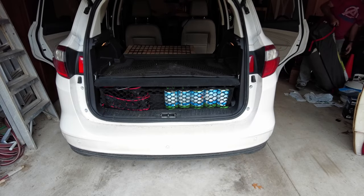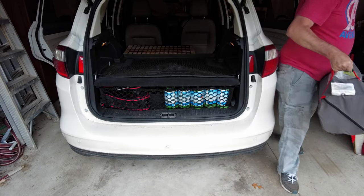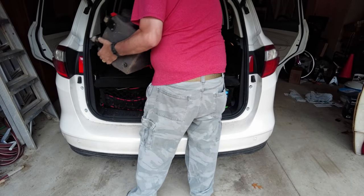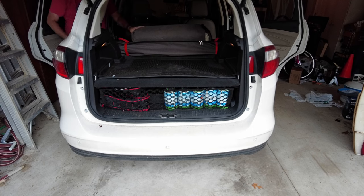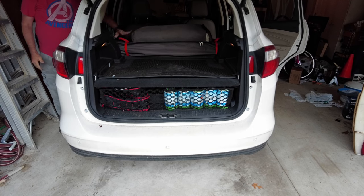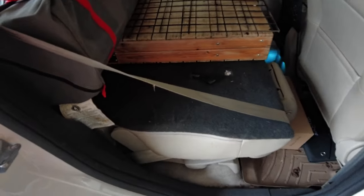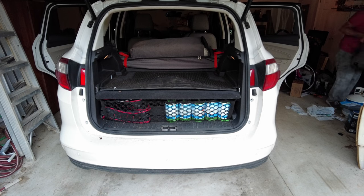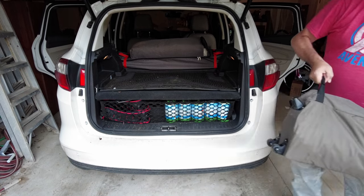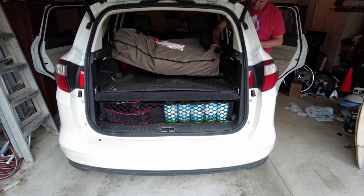Next is getting in the screen tent, which takes up a lot of space and is a bit of a pain to get in. I had to get it so that the canvas part is on top, because that's the squishy part and the rest is the poles. You can see how that fits in there well. And the bed, because it's really the next most bulky thing — as you can see it fits in the space pretty good, well, not perfect.